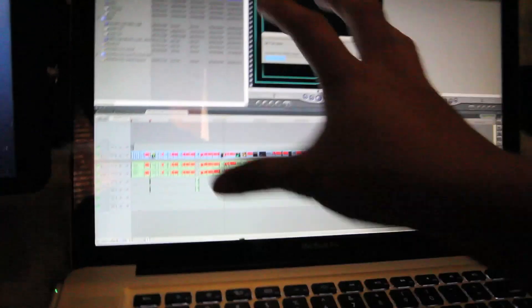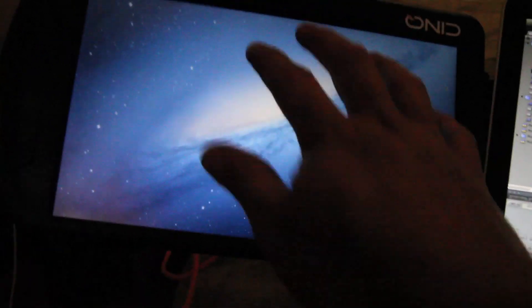Let's say I'm DJing — I can have my DJ screen here, I can have my playlist, my names, whatever I need coming up here. Really, really handy.